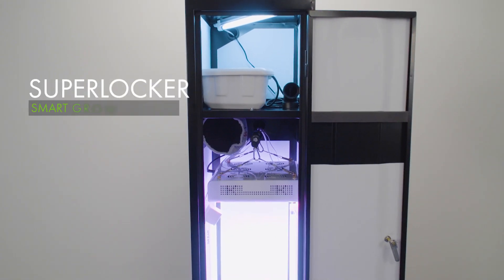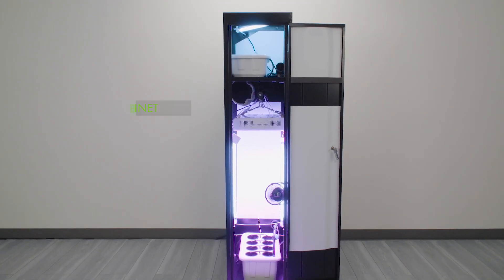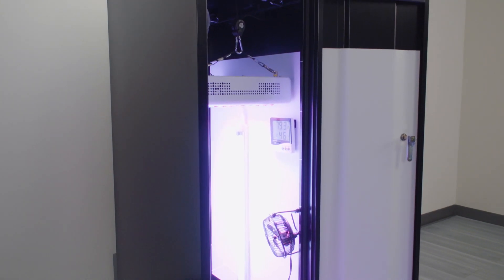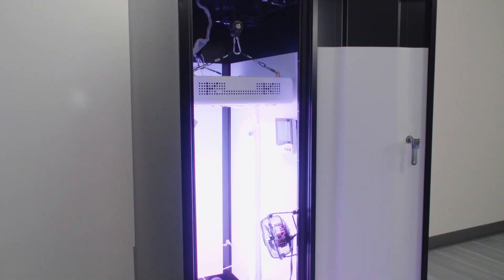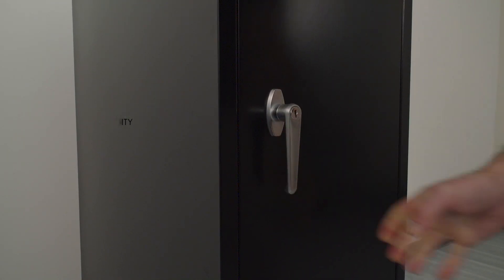Introducing the SuperLocker Smart Grow Cabinet. This incredibly powerful yet compact dual chamber growing system comes complete with everything you need to start growing today. The stealth design mimics your average everyday locker and keeps your private grow from unwanted attention. The heavy-duty steel cabinet enclosure is secured by a three-pin locking door to keep your grow safe from unwanted visitors.